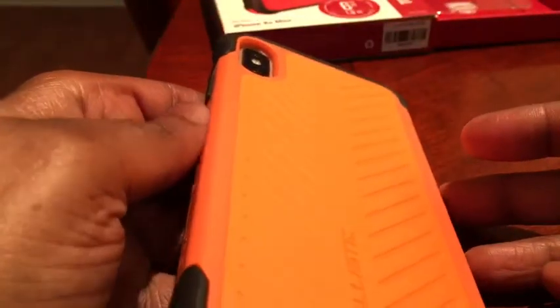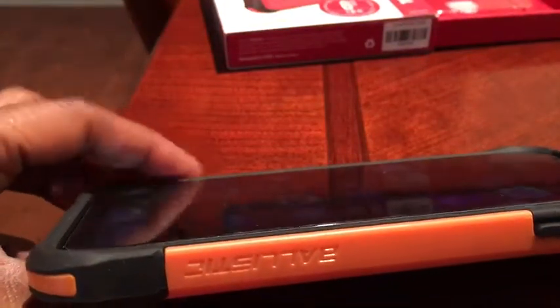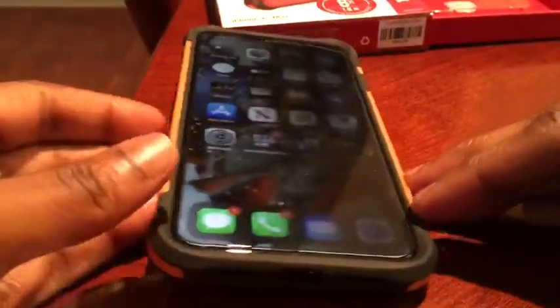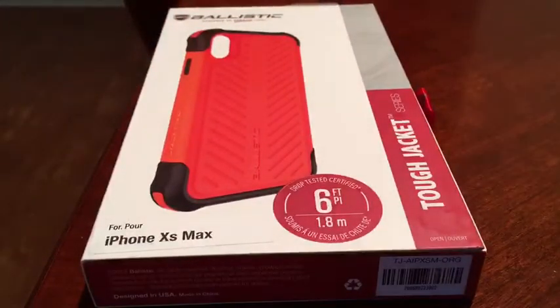So this will add a little weight to your phone, just be prepared for that — it is a little heavy with this case on. But it looks like it's some decent protection. There's not a lot of raised lip, so I'm not sure how it handles being slammed down face-first, but it is drop certified to six feet, so I guess we'd find out if I dropped it.